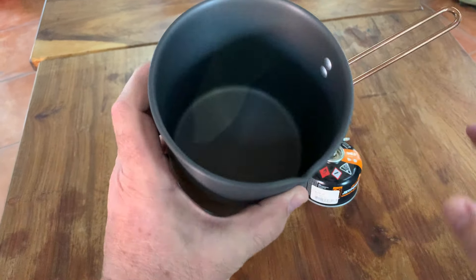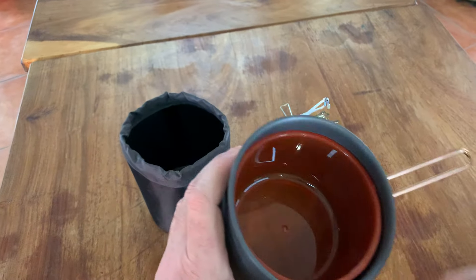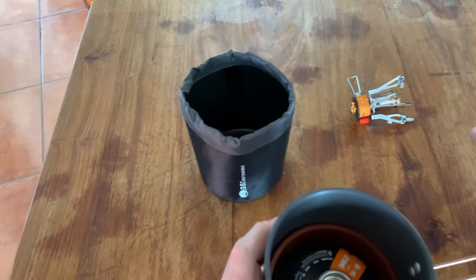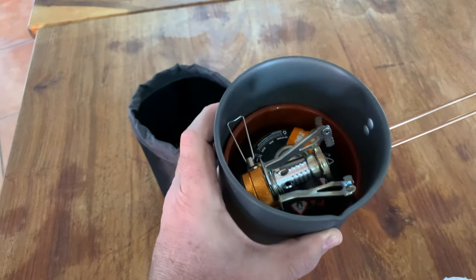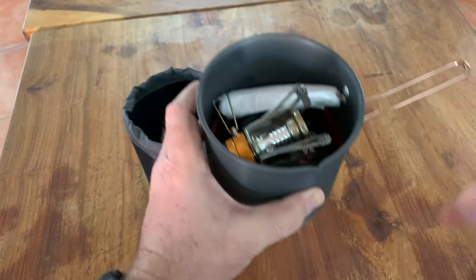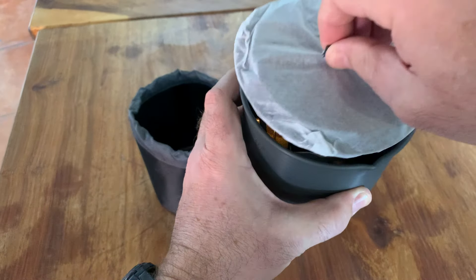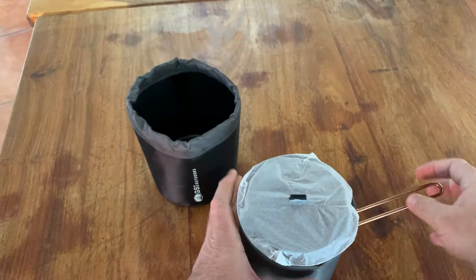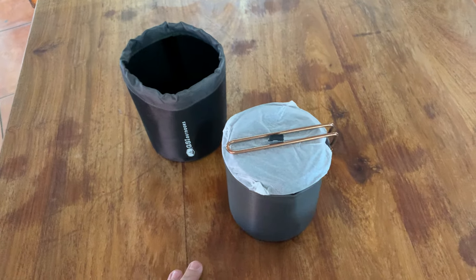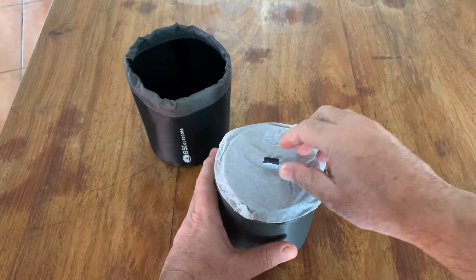What's nice about it is the nesting system. You can put your bowl inside, then add your gas canister inside, add your stove inside — and this is quite a big stove — add your spork, and then close it up. There you go, all packed in nicely. Specifically designed for hikers and people who believe in minimalist camping trips.